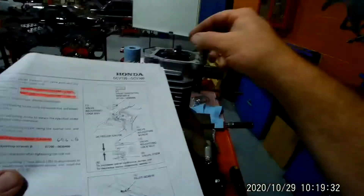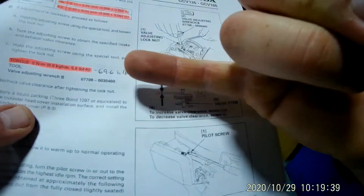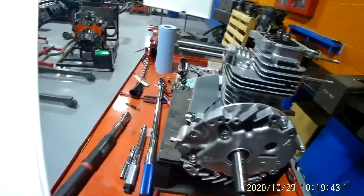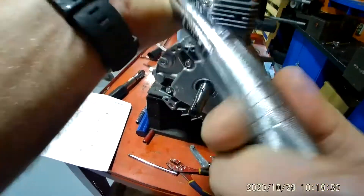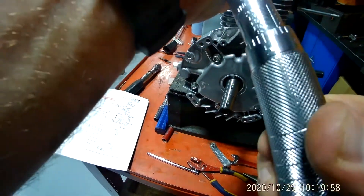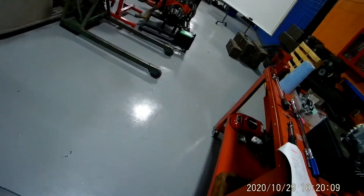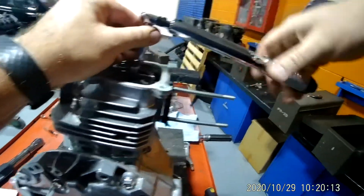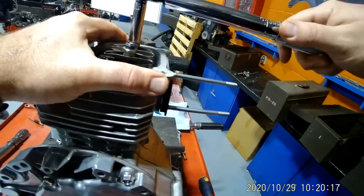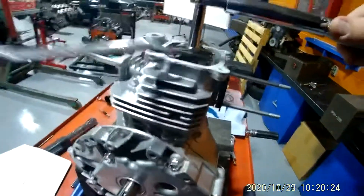Now that we've got the valves adjusted, we need to tighten the locking nut. According to the manual, it's five point eight foot pounds, which is sixty nine point six inch pounds. I'm going to take my inch pound torque wrench — sixty five, sixty six, sixty seven, sixty eight, sixty nine — I'll set it to sixty nine inch pounds. I need my 10 millimeter socket and I'm going to tighten this down to sixty nine inch pounds.